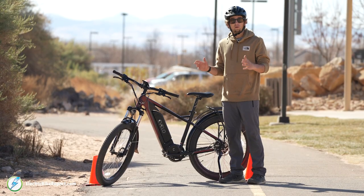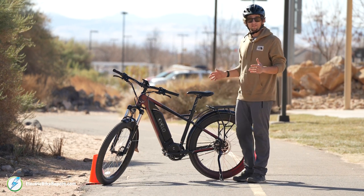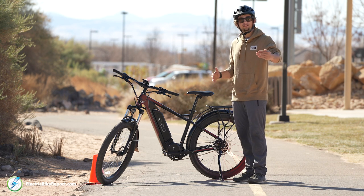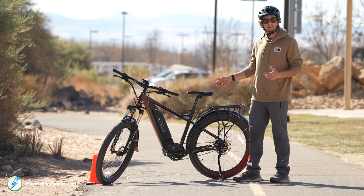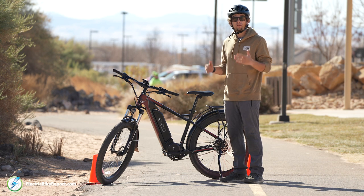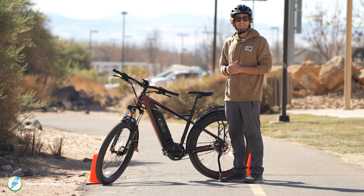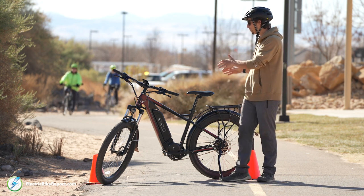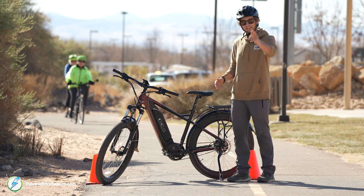We're on to our next test — the 100-yard dash. The purpose is to see how fast we can get going within a 100-yard stretch and how long it takes to pass the cones from the starting line. Similar to the hill test, we're doing this on throttle only and on max pedal assist. We know this bike's powerful from the hill test, so let's see if that power translates to the flats and straightaways.